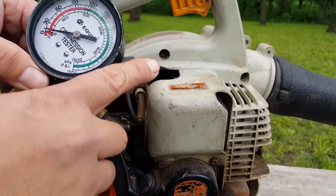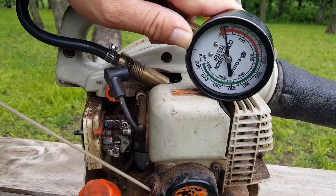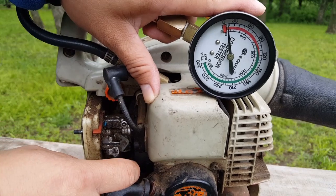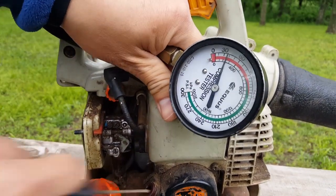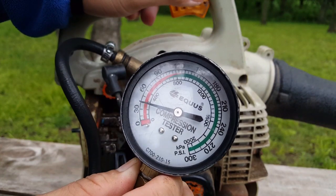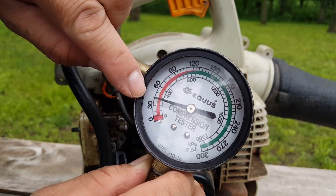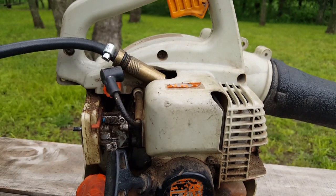Let's go ahead and use a compression tester and see exactly how much compression this engine has. Just screw it into the spark plug hole but don't screw it all the way in. Now with the compression tester in the engine, go ahead and give it a couple of quick pulls. And as you can see it's only getting about 40 PSI. Ideally we would like to see about 100 PSI, but we are nowhere close to that.